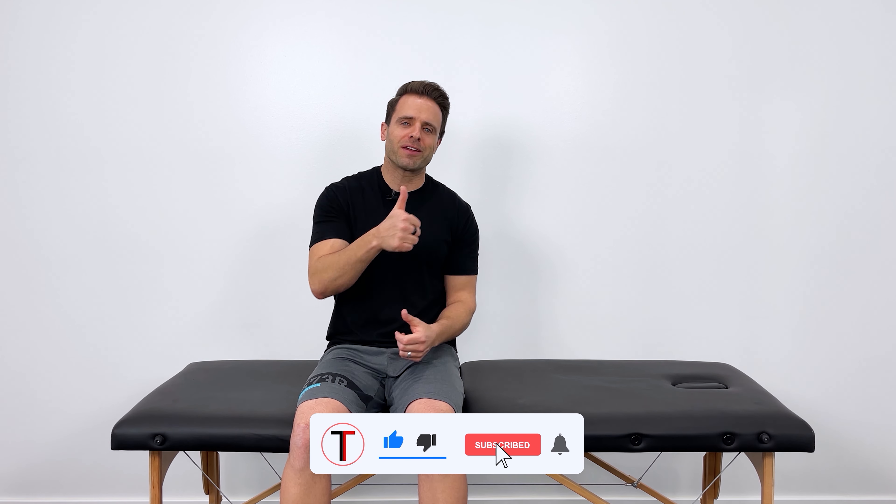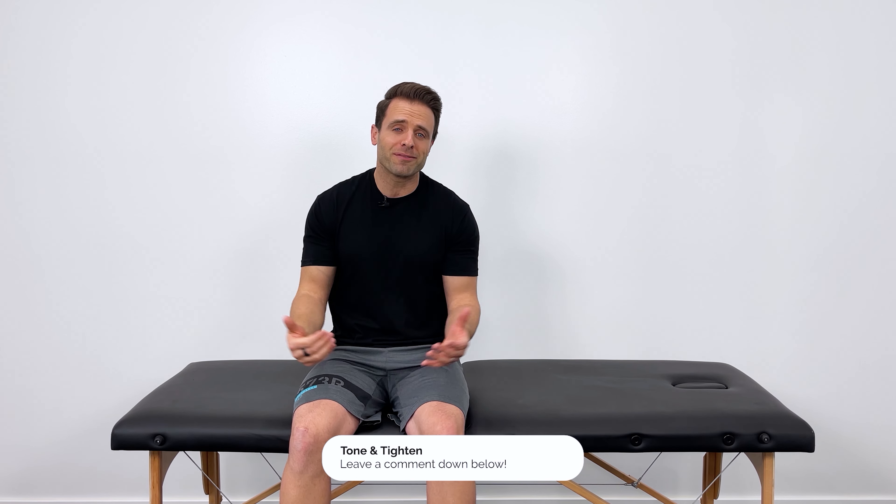Now if you've been following along with the stretches, your hips should be feeling pretty good — stretched out and loosened up. If so, hit the thumbs-up button and leave me a comment below. What we need to do now is follow that up with some strengthening exercises so that the pain doesn't come back. Strong hips are healthy hips — these are the exercises we're going to use.